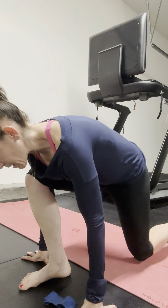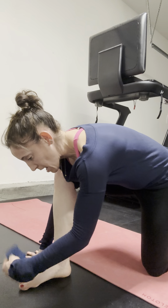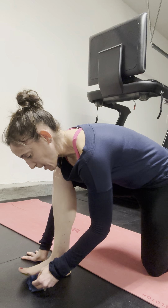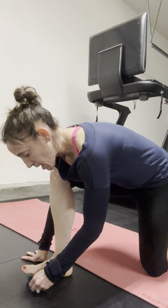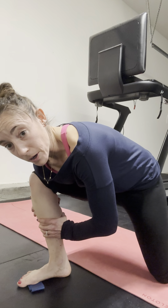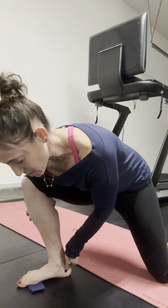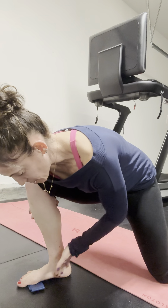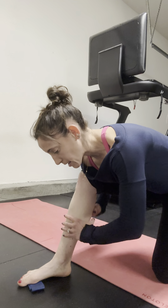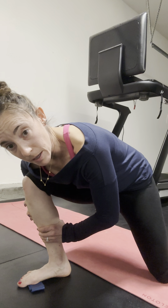From the side, in that half kneeling position, if I need to use the mini band under that big toe mound, I can do that so I don't lose that contact as I come out of it. Coming forward, finding that inside edge of the heel as pressure shifts in the foot. As I come back, I'm finding that outside lateral edge of the heel, then guiding the tibia with it.